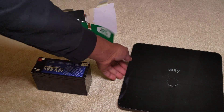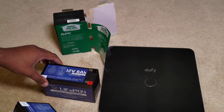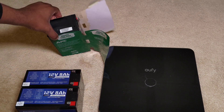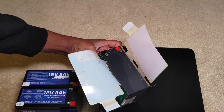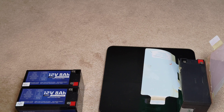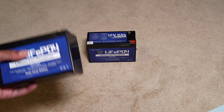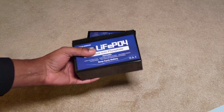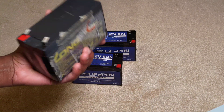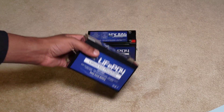Lithium iron phosphate is supposed to have a gravimetric energy density lower than NMC, but these LiFePO4 cells are much lighter than the lead acid batteries. You're going to have to take my word for it - the lead acid is feeling like maybe 1.2 kilos, and the LiFePO4 is more like 600 grams.